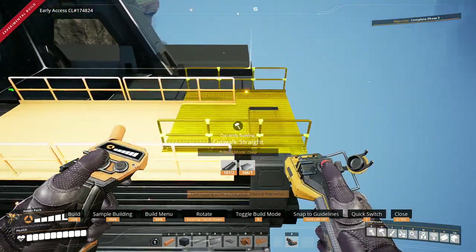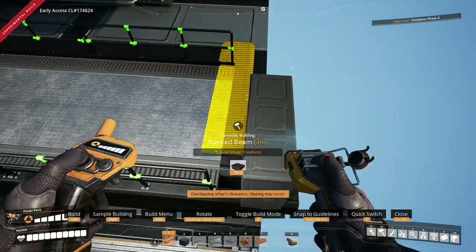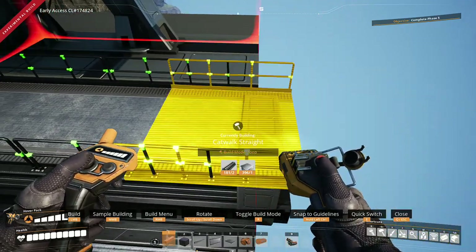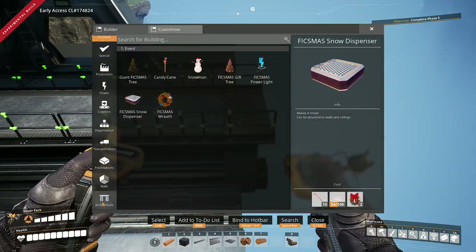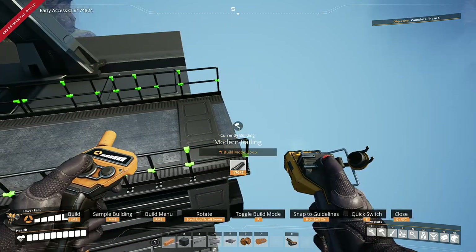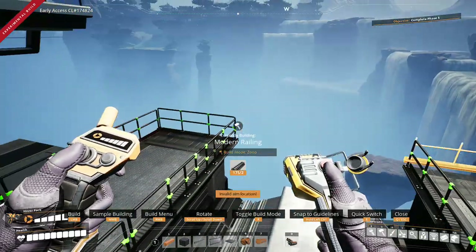The same applies to this one — you don't want that hangover. Simple as: do that, grab a beam, and do the same as you've done before. And now when you pull it back a bit, you do end up with a hangover. But then you can just go to architecture, go all the way down to modern railings, and just plug it at the end with a modern railing.